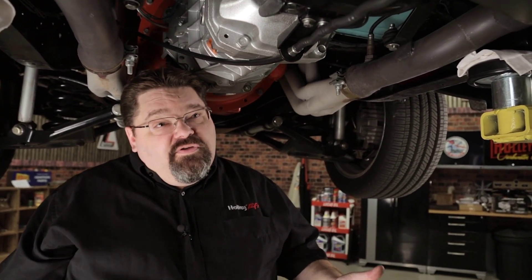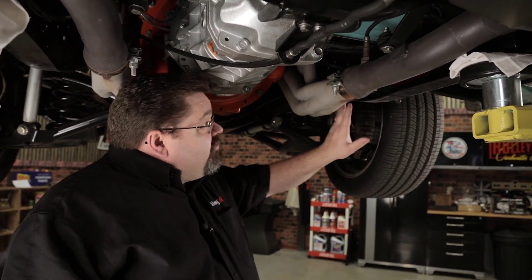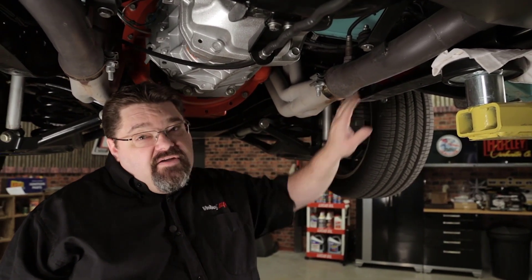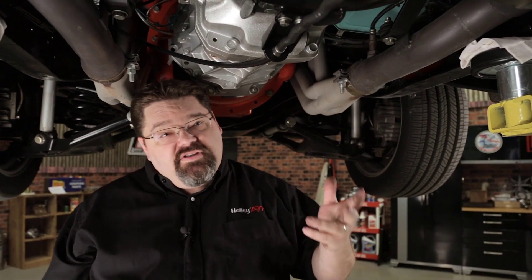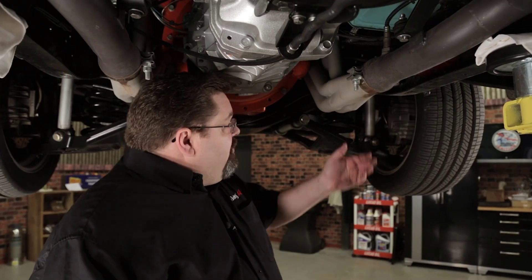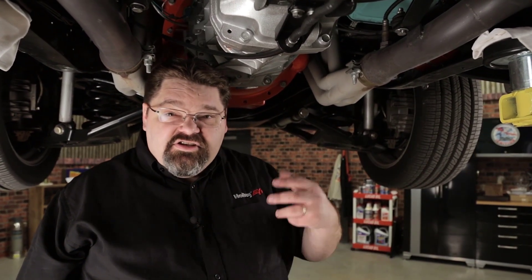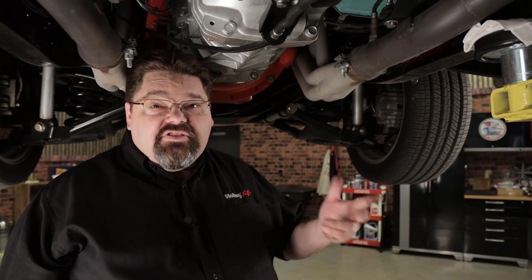We also want to check our fuel system. Make sure all of our fuel lines are tight and check for any potential leaks. Make sure they're thoroughly away from high heat as well as any moving components that could cause damage. I think we've got it pretty well wrapped up underneath here. We're going to go back up top and check our fuel pressure as well as our return line pressure — we're about to get this thing fired up.